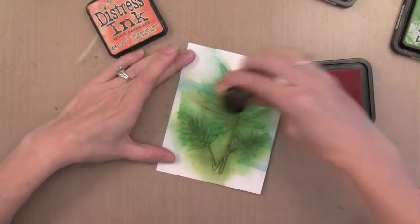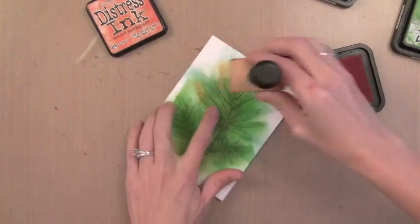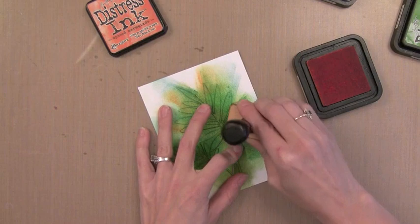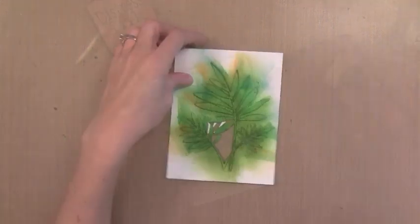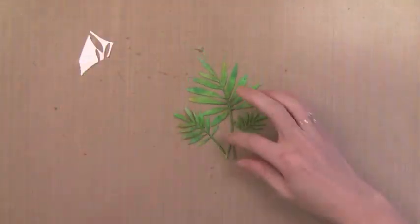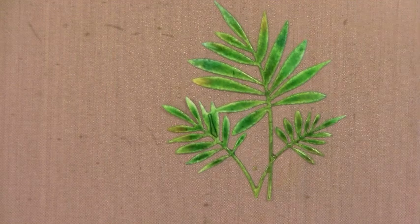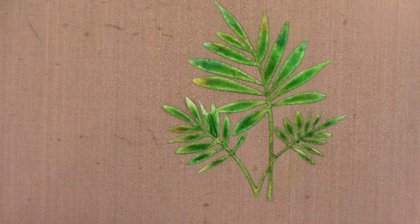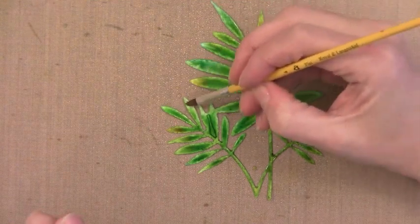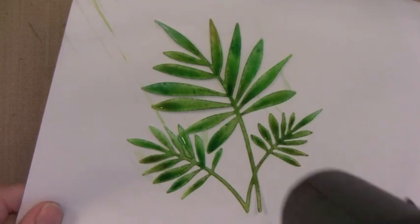Next I'm going to add a little bit of warmth here and there using Spiced Marmalade. This bright orange actually won't show up a whole lot in the finished product, but it just adds a little warmth or highlights onto the Fern die cut when we're done. Now you'll see this is messy and uneven — it doesn't matter, it'll end up looking good. Now I'm just spraying water over this — so much water that it pulls up completely on the Ferns. The smaller Fern petals lose some color, so I'm just going in and adding a little back in with a paint brush.